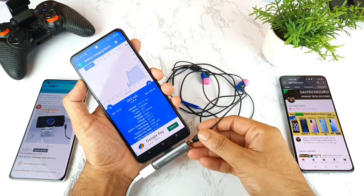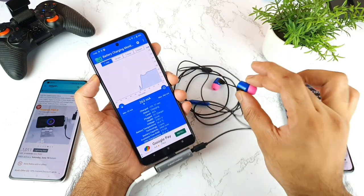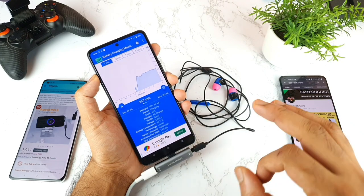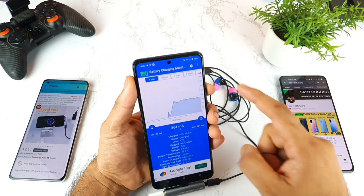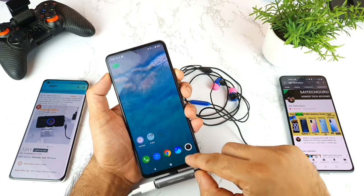In the Mi Linux case, charging and listening to music at the same time works 100% — no issues — which is why I made that previous video. But with the iQOO 7 you cannot do that. You cannot listen to any music through earphones while charging, as I'll demonstrate right now.